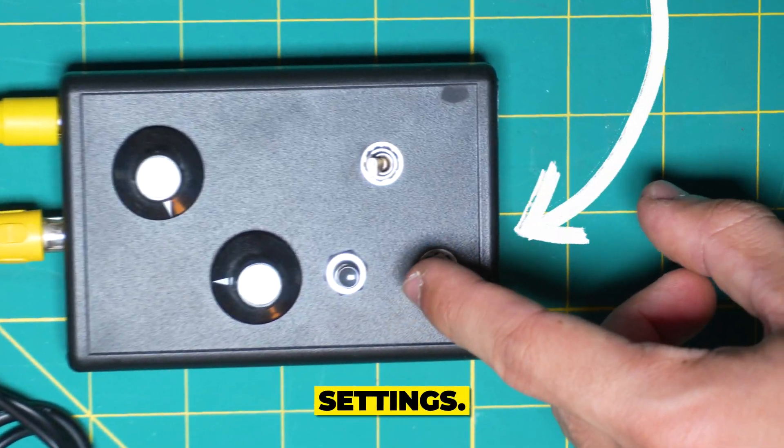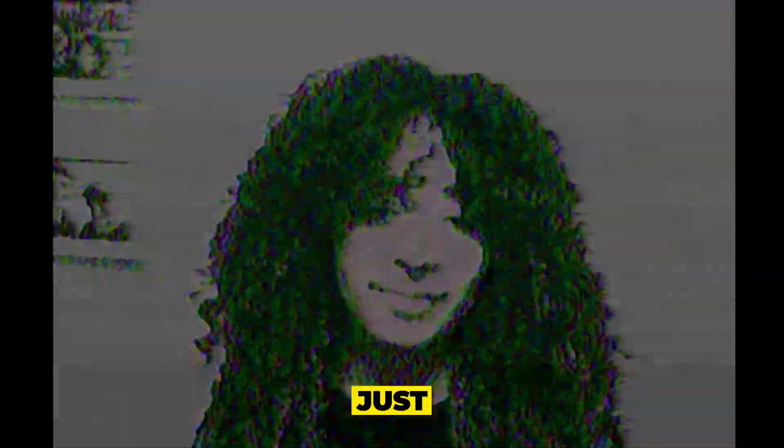This circuit bender has three settings, but yours might be different. Just play around with it for a while and see what you can get out of it.